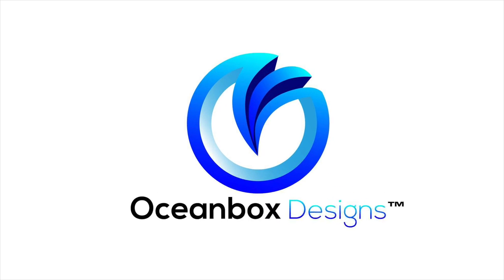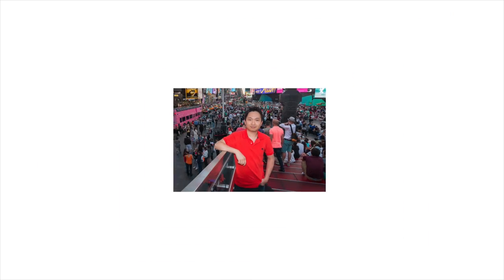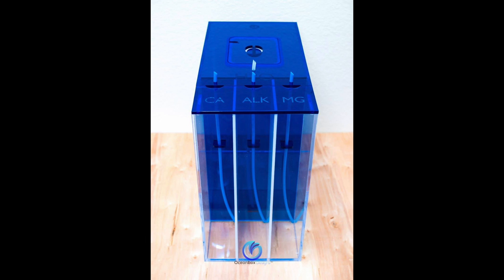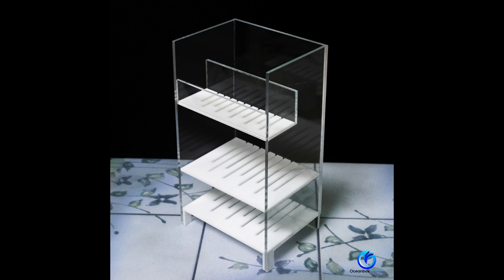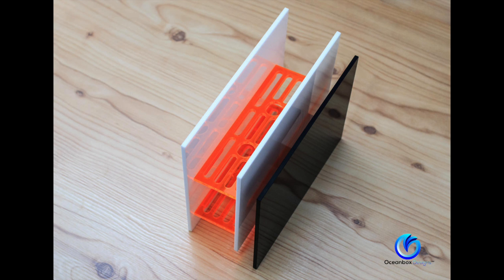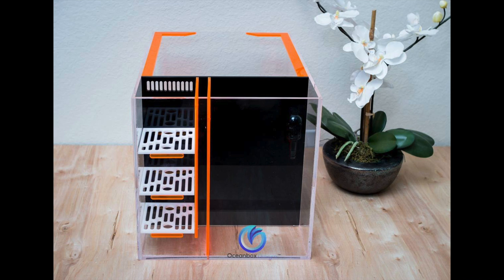Let me introduce you to Ocean Box Designs. The owner, Fung Chung, has been hand making these beautiful custom sumps, auto top-off reservoirs, dosing reservoirs, overflow boxes, media baskets, and frag racks. He's always coming out with new products, and if there's something you need made perfect to your tank's needs, he's the guy to go to. Fung and I collaborated for months to make me the perfect all-in-one tank for my college dorm room.